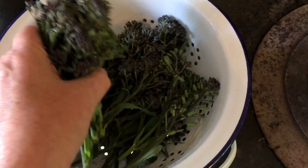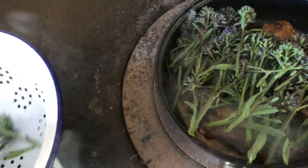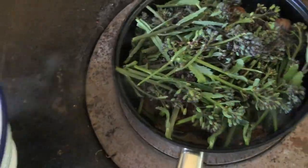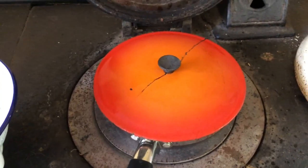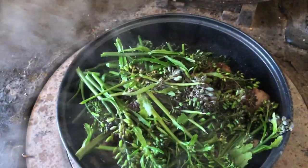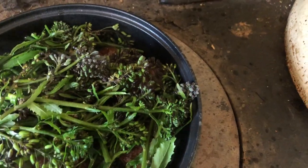This broccoli is fresh picked from the garden. Put a lid on — now we just wait a few minutes. Very quick. You can see it's already cooking the purple sprouting broccoli.